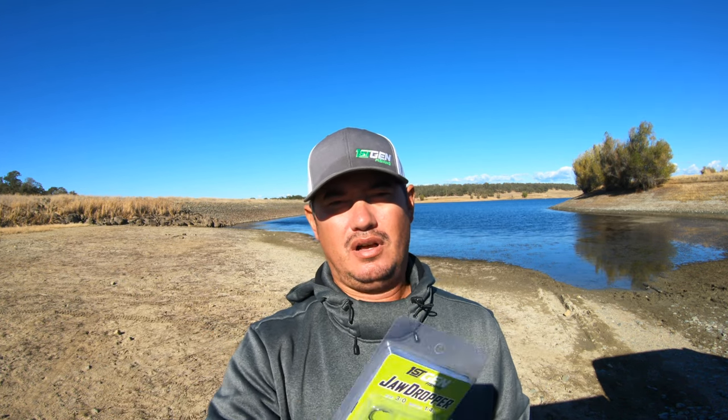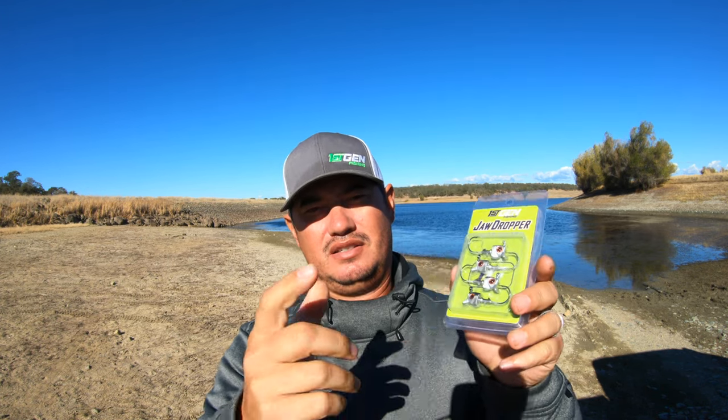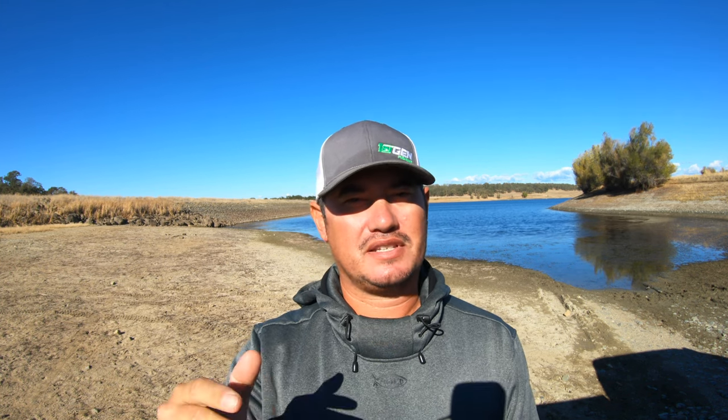Before I get started with the video, I want to say that on Tackle Warehouse right now, if you buy $30 worth of First Gen Jaw Dropper, Top Spin, or Flash X product, you're going to get a First Gen hat absolutely free — a $25 value. Use the links in my description below. It's a limited quantity, so go get it right now before they run out.